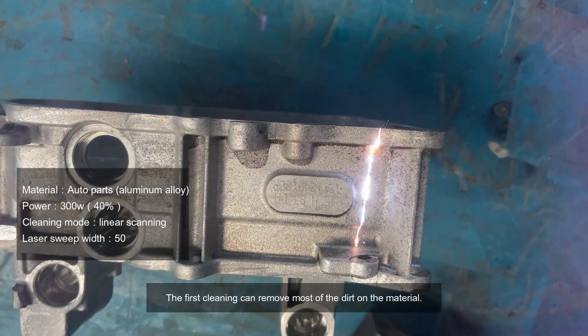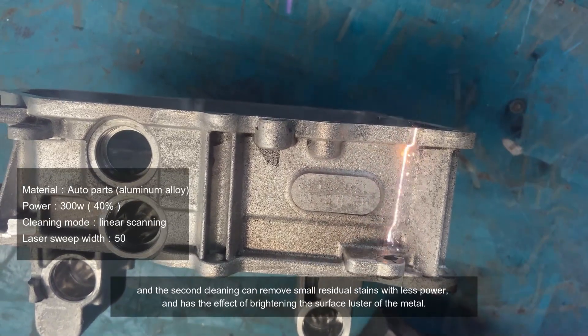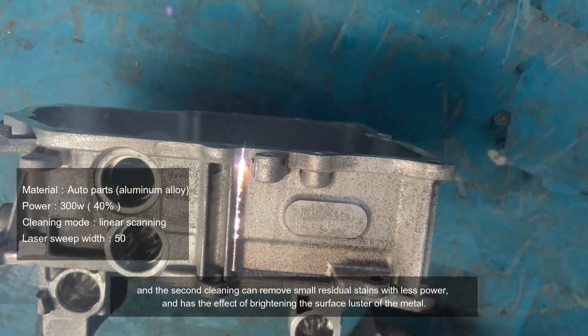The first cleaning can remove most of the dirt on the material, and the second cleaning can remove small residual stains with less power, and has the effect of brightening the surface luster of the metal.